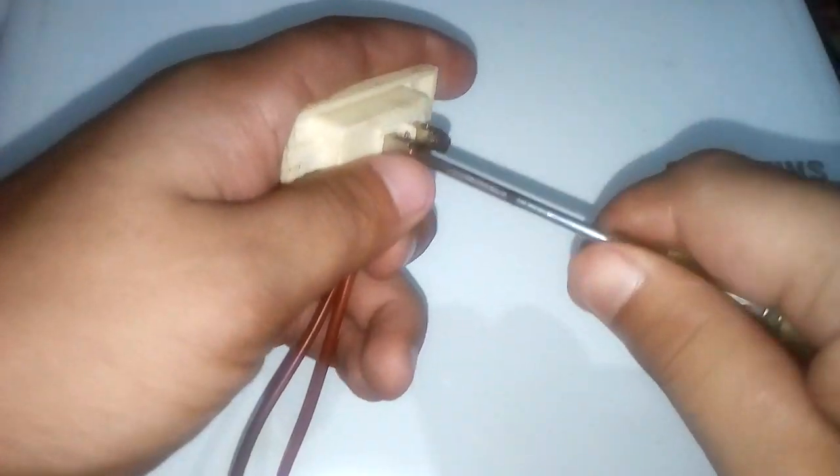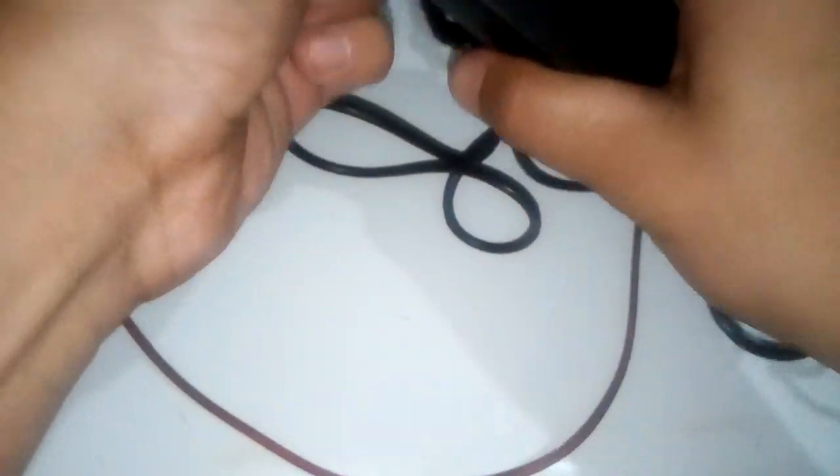Almost done. Now take the power adapter and unlock it. Now this is unlocked. Now join the main adapter with the power adapter like this. This is done. Now take the input port and insert the red wire.